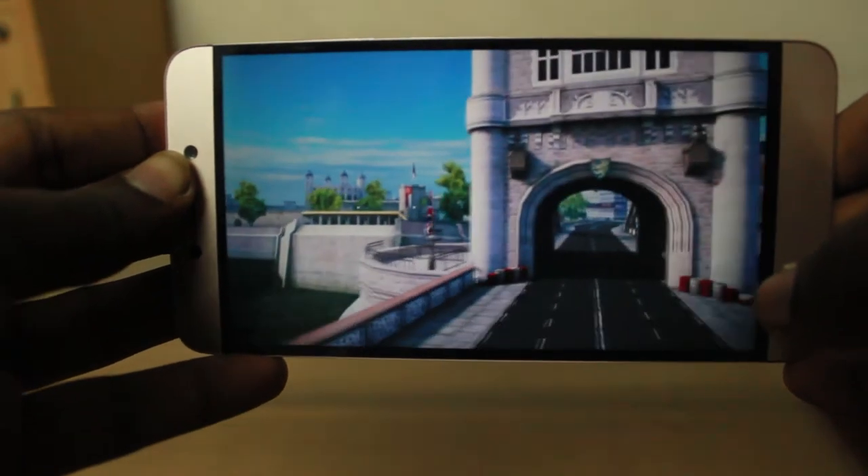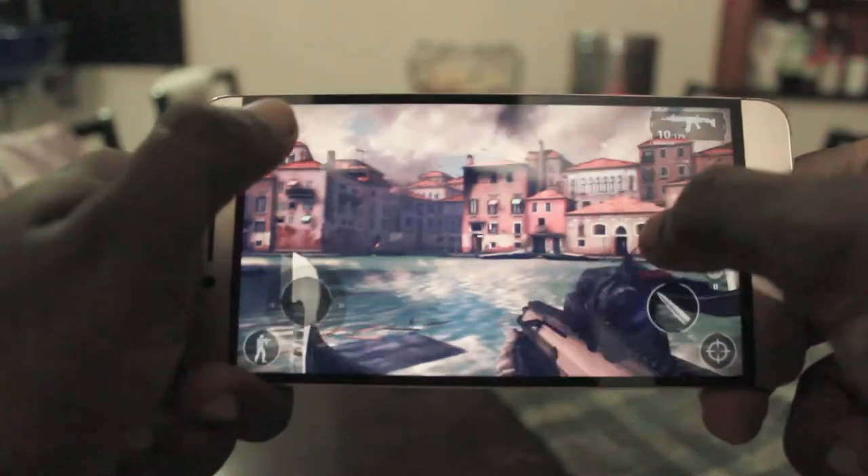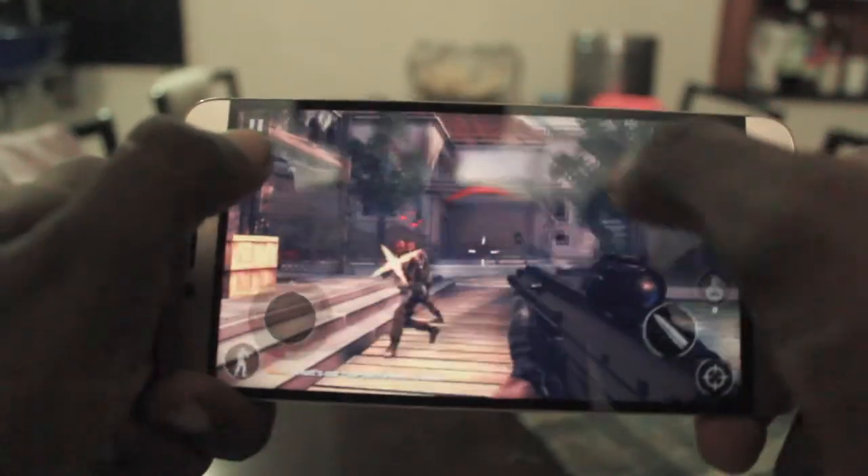Gaming on this phone was great too. I played Asphalt 8 and Modern Combat 5 on the daily, and all my Pokémon Go time was spent on this phone.